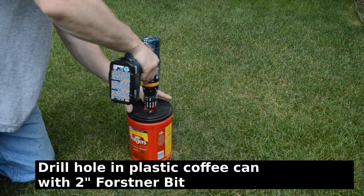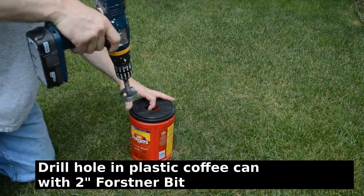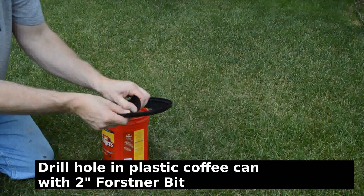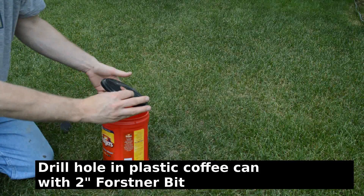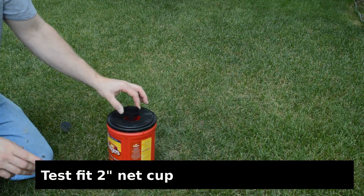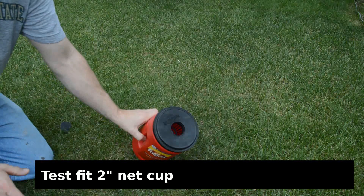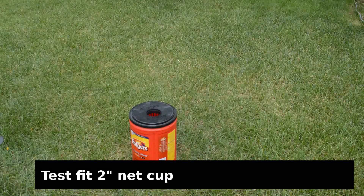To make these, I took an old coffee can and used my two-inch Forstner bit at a really slow speed to drill a hole through the lid — two inches in diameter. You can see there might be a little bit of plastic overhang that you'll have to peel off. Then I test fit — I ordered some two-inch net cups off of Amazon and they fit nicely in that two-inch hole. So pretty simply, I've got my container.